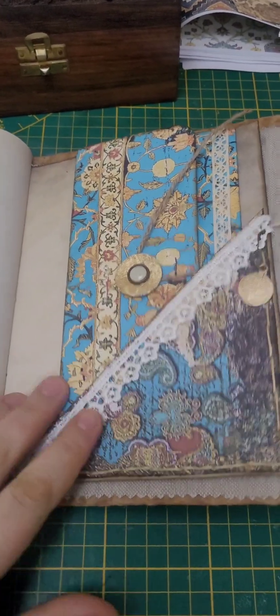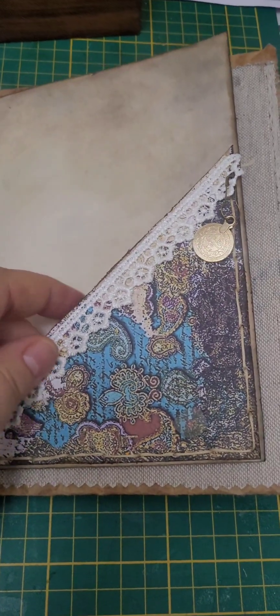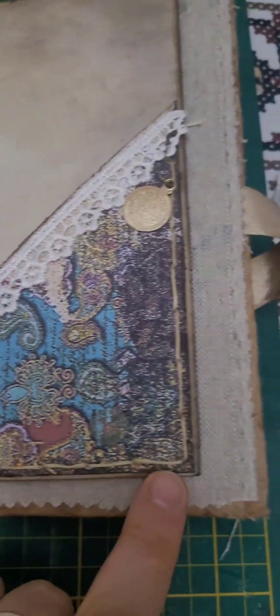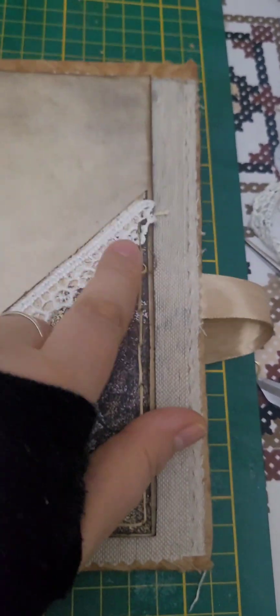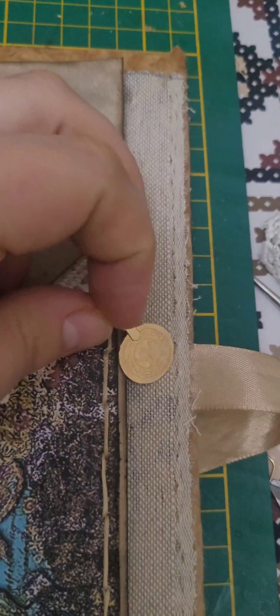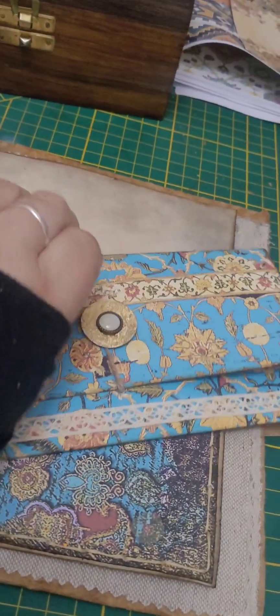Hello! In today's video I will show you how to make this little corner pocket space. I did sew it all around it and put a little coin to embellish. This is the envelope I posted in previous videos.